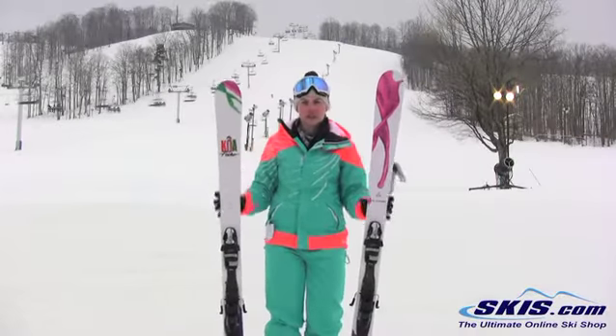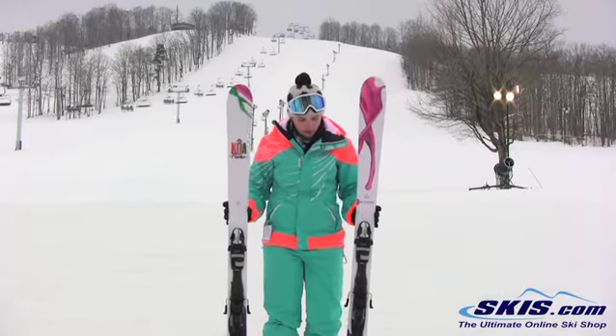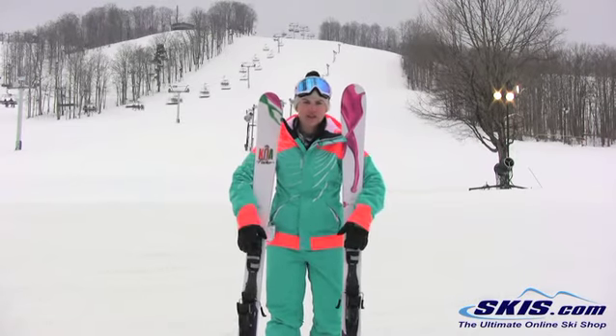Hi, I'm Julie. I just got off the Fischer KOA 88. I give this ski a 5 out of 5 star rating.